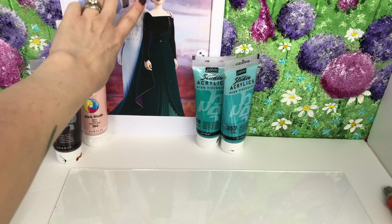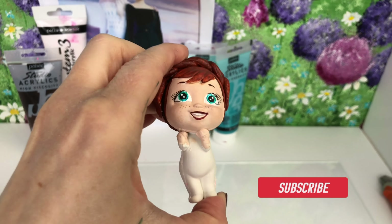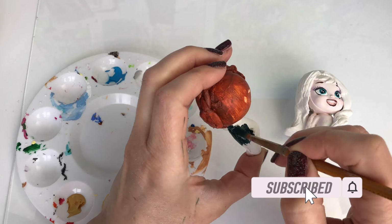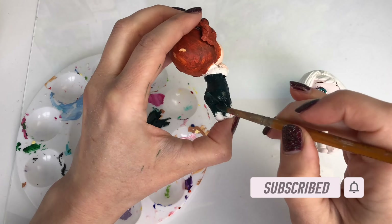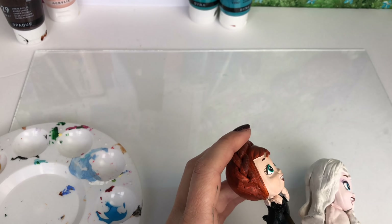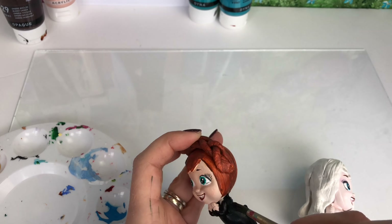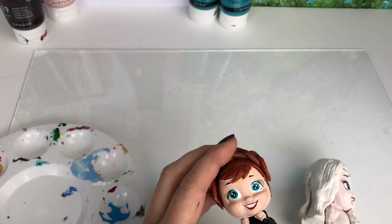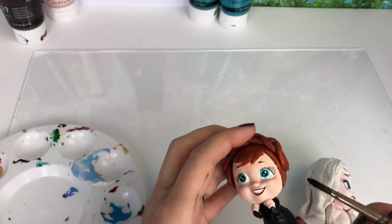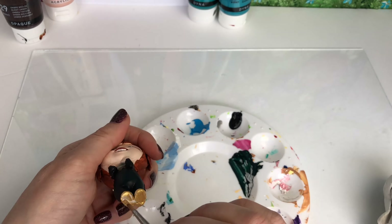Now I'm going to get to work on Anna's outfit. I love her queen outfit — I'm using a lovely emerald green paint. It's a bit dark on film but it's a really dark green. Then I'm going to add some black for her sleeves and the top part of her dress, and she's got some gold shoes.